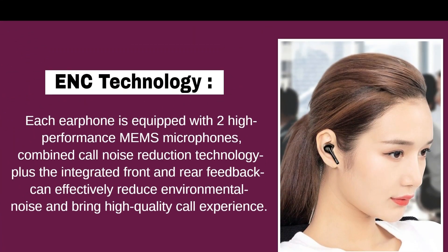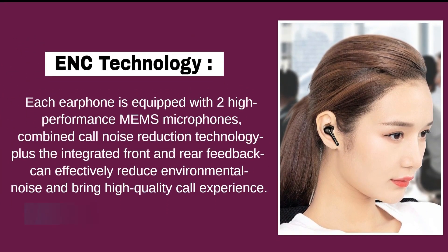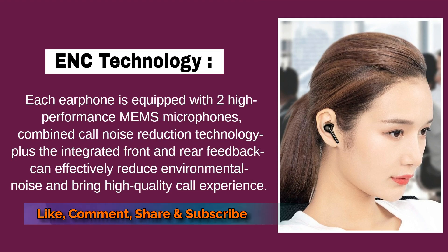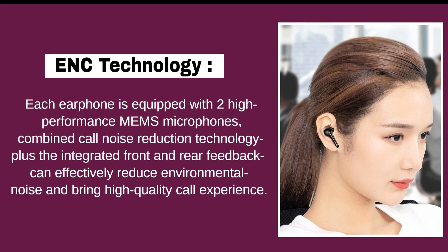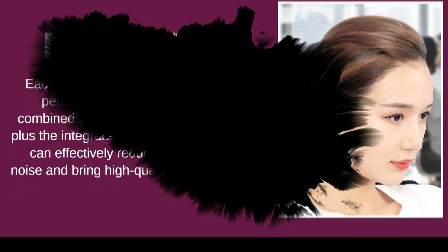ENC technology reduces more noise. Each earphone is equipped with two high-performance microphones. Combined call noise reduction technology plus integrated front and rear feedback can effectively reduce environmental noise and bring a high-quality call experience.